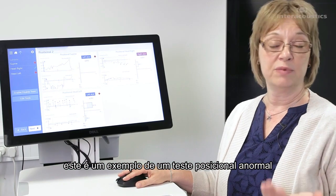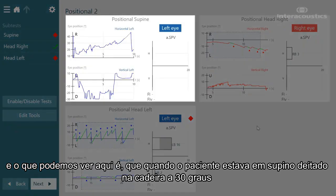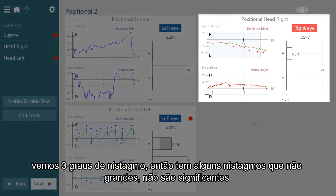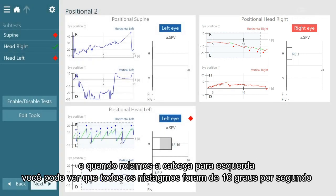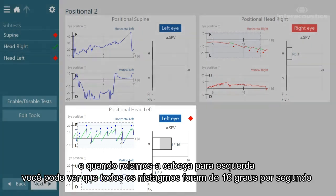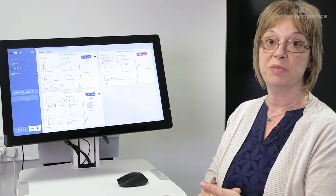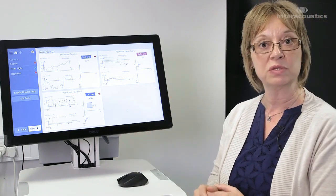This is an example of an abnormal positional test. When the patient was supine — lying in the chair at that 30-degree angle — there wasn't any noticeable nystagmus. When the head was rolled to the right, we see three degrees of nystagmus — there's some, but it's not significant. When the head was rolled to the left, the nystagmus went all the way up to 16 degrees per second. This is a definitive finding for left lateral canal BPPV, because the nystagmus is present in both directions but is stronger when the head is rolled to the left.